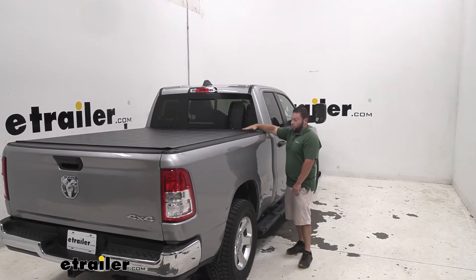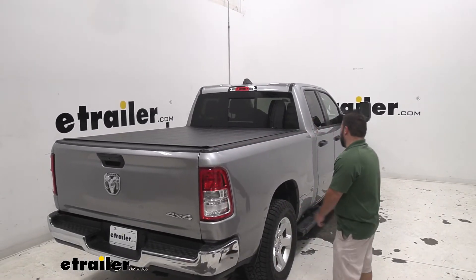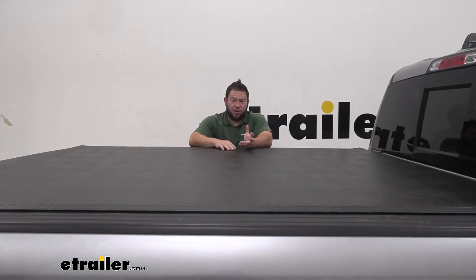I really like the low profile design. As you can see, it just fits right in there. It looks really nice — looks like it's supposed to be there from the start. Let's check it out. I mentioned it's a hybrid style of tonneau cover.